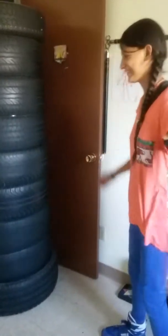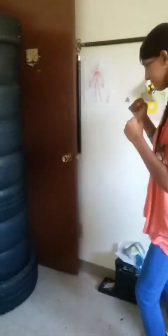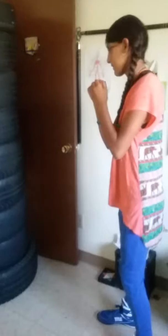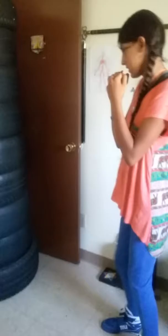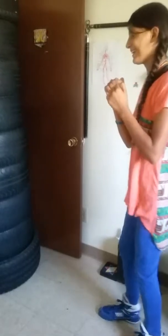I messed up on that one. Keep your arms up. I'm going to try to kick higher — remember, you're not kicking him in the knee.